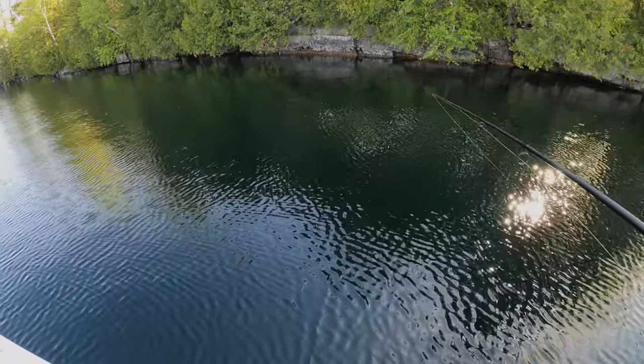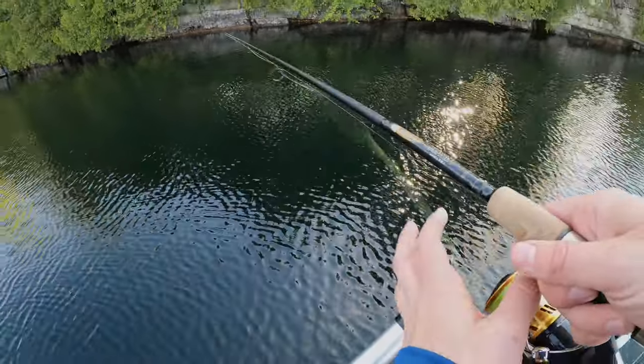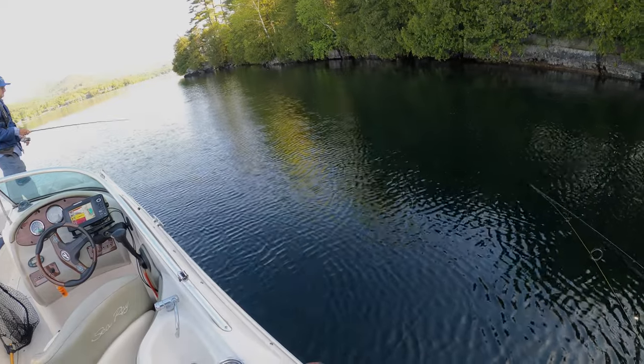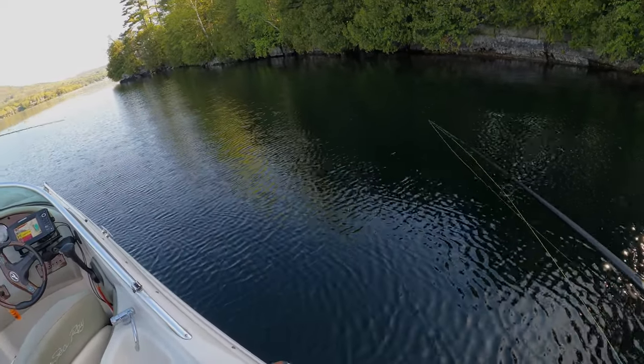Is it the fish or the jig? Yeah, I think they're actually down deep right now. I mean that was a largemouth bass in like 28 feet of water — it's like, where are the smallmouths?